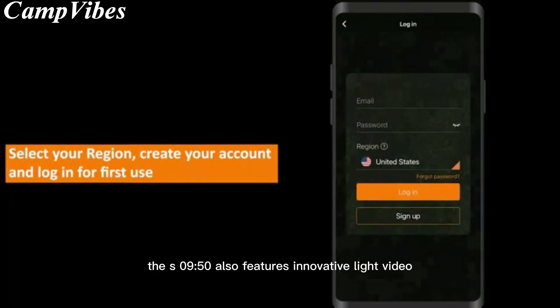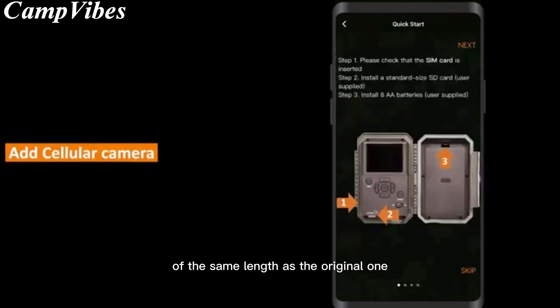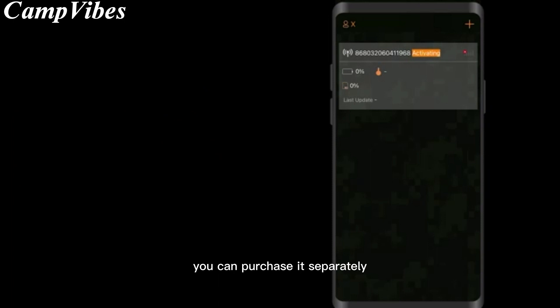The S950 also features innovative light video, which sends you a lightweight video of the same length as the original one, saving you data traffic and costs. And if you need HD video, you can purchase it separately.